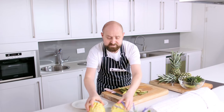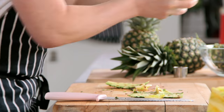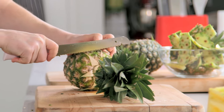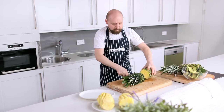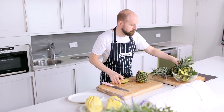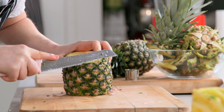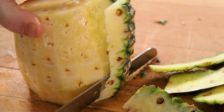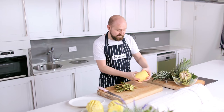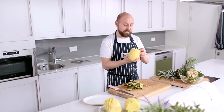The next way is very similar but it's easier and quicker, though there is a little bit more waste. Same thing again, top and bottom, and then it's just a matter of doing the same thing again but going deeper into the pineapple so we cut the eyes out as we peel it. There's a couple of little dimples where the eyes were but that's all completely edible.